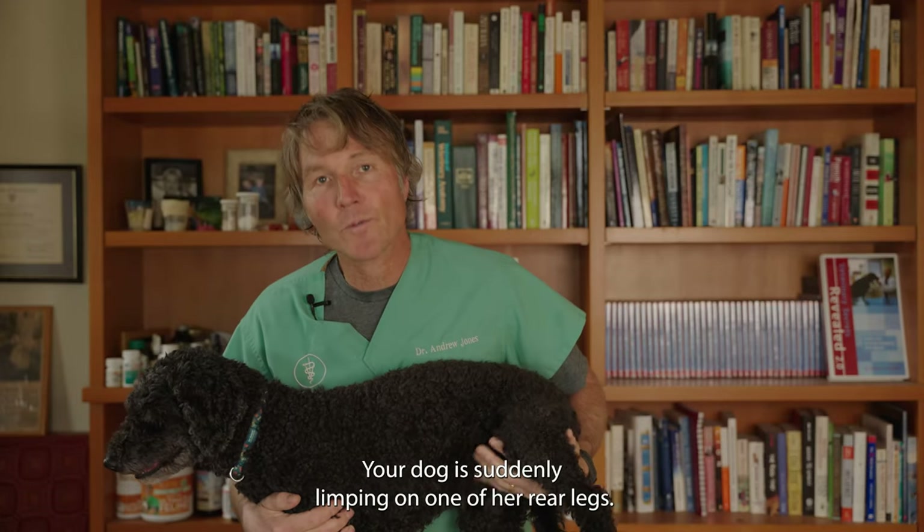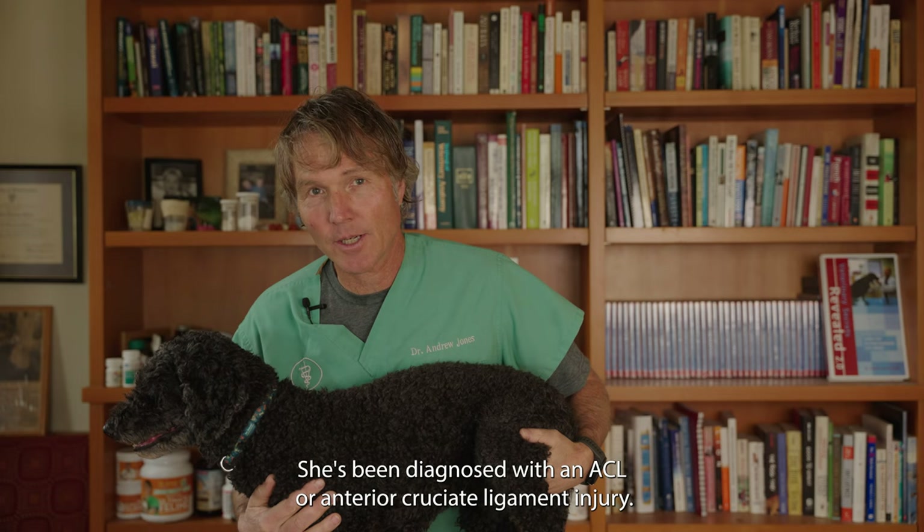Your dog is suddenly limping on one of her rear legs. She's been diagnosed with an ACL or anterior cruciate ligament injury. Can you heal your dog without surgery?